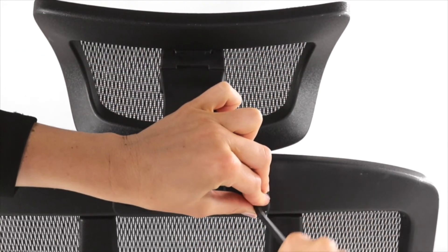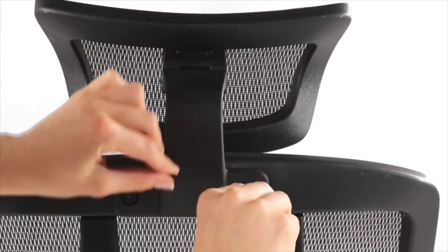Attach the headrest with the screws provided. And there you have it, the Sonic Office Chair by Pago — proudly exclusive to Officeworks. Thanks for watching and congratulations on a great new addition to your office.